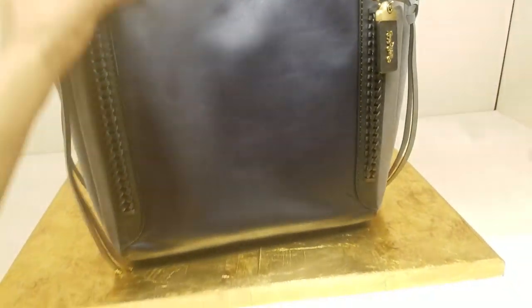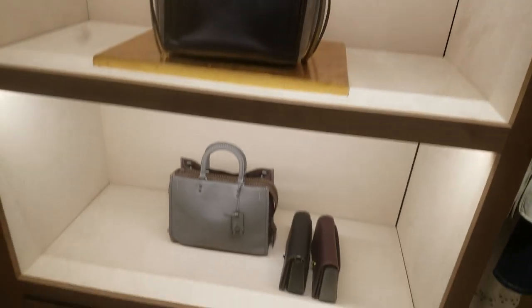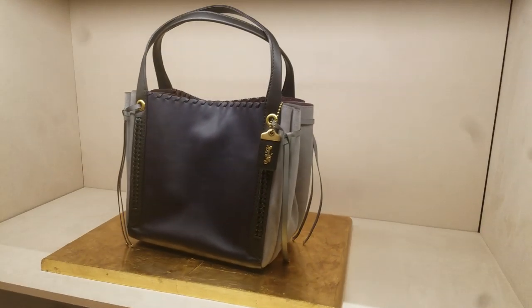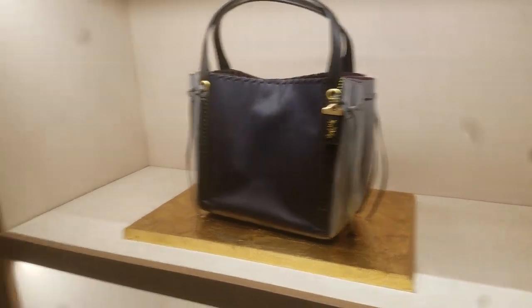Anyway, I'd better end the video because my phone's about to go off. This thing is super gorgeous though — I absolutely love it. All right, y'all — take care of yourselves. I hope you enjoyed this video. Bye.